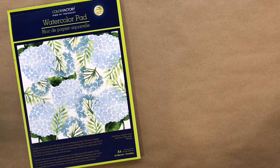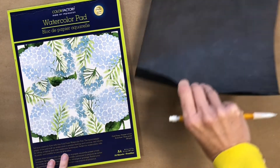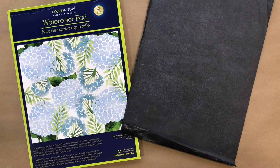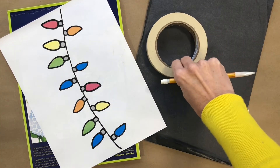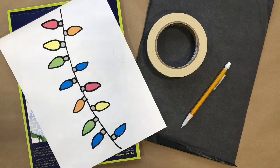For the very first step I'm going to teach you how to transfer an image onto your watercolor paper. Grab your block of paper — you're also going to need your transfer carbon paper, one of the images (I'll start with this one), as well as some masking tape and a pencil. Grab all of those together and we'll get going.